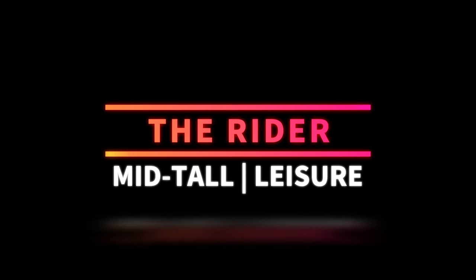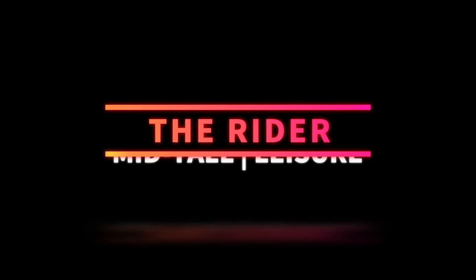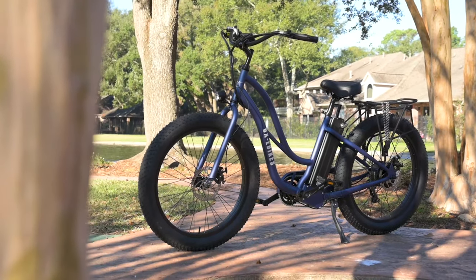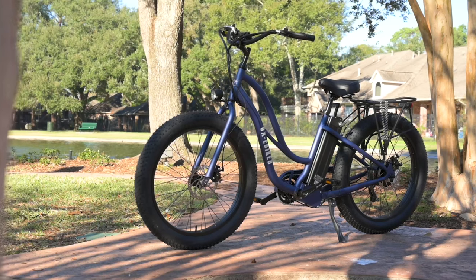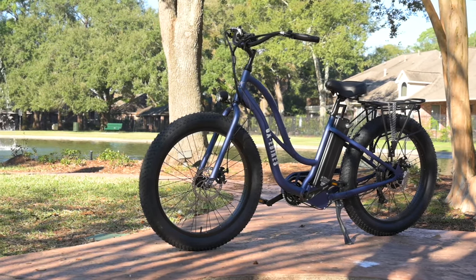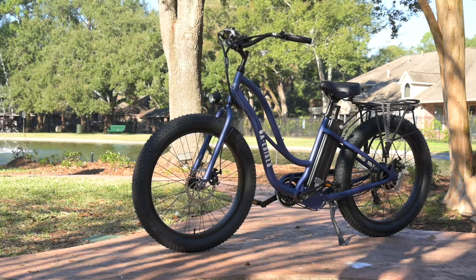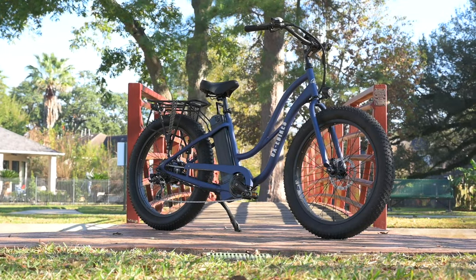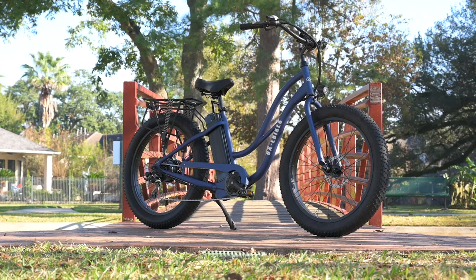Next, let's talk about who this bike might be for. If you're deciding if a particular e-bike is for you, the first and probably most important thing is to make sure that it fits you. There are plenty of ways to measure yourself for a bike — we're going to talk about two of the most important things: in my opinion, that's going to be the reach and the standover height.